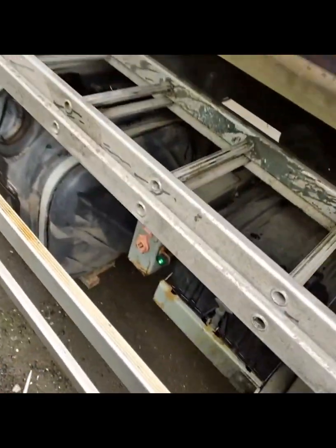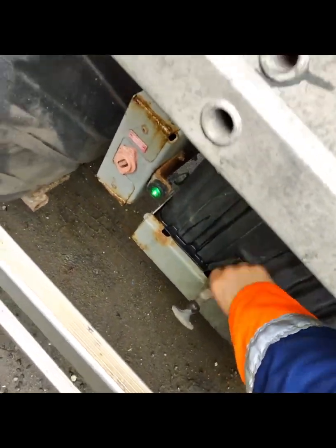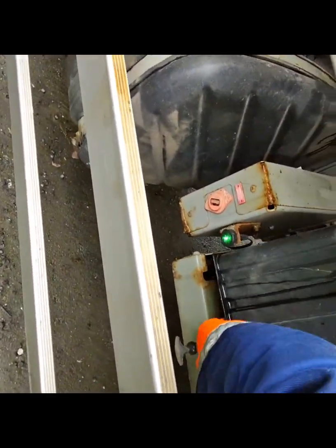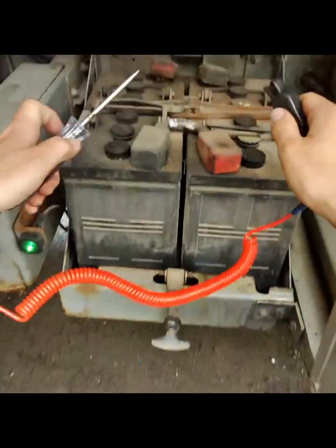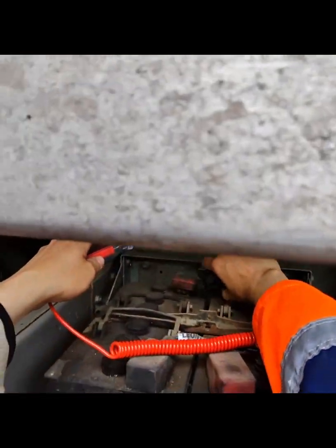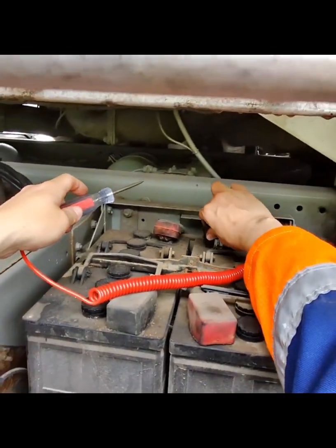While my apprentice was with me, I took the opportunity to explain to him what sort of voltages you'd get from an alternator that was functioning correctly, and what sort of voltages you'd get from an alternator that wasn't functioning correctly. As you can see from the video, this was currently reading 25 volts, as it was not charging the batteries.